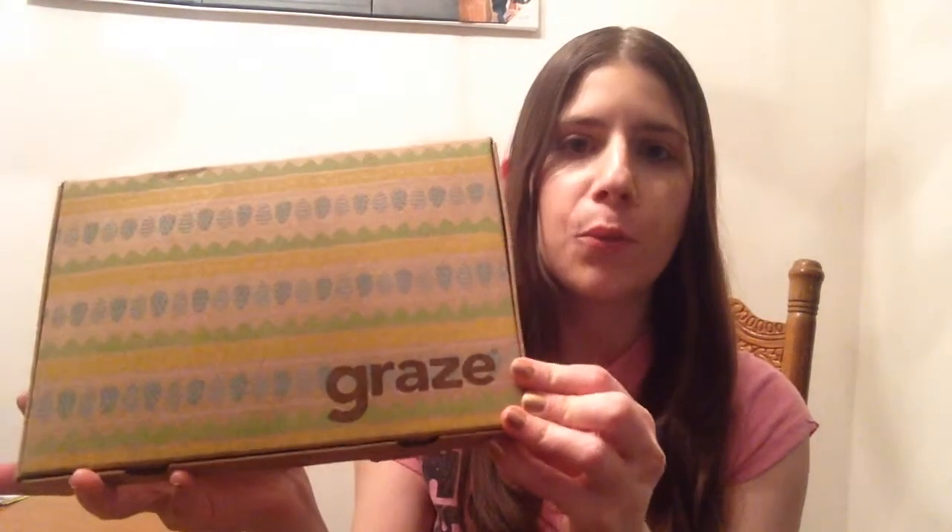Hey everyone, I got another Graze box. If you're not familiar with Graze, they send you four snack subscriptions and it's $6.99 for each box. Usually they have promotions, so I got this box for $3 because I already had a promotion in my account and I actually forgot to snooze it.